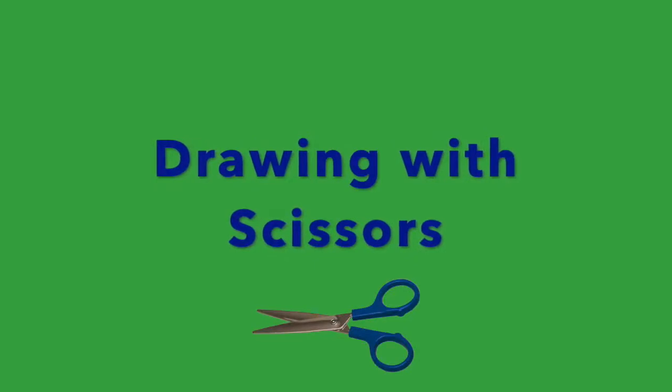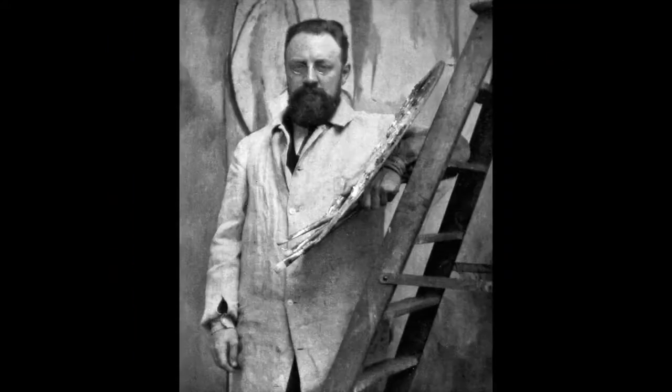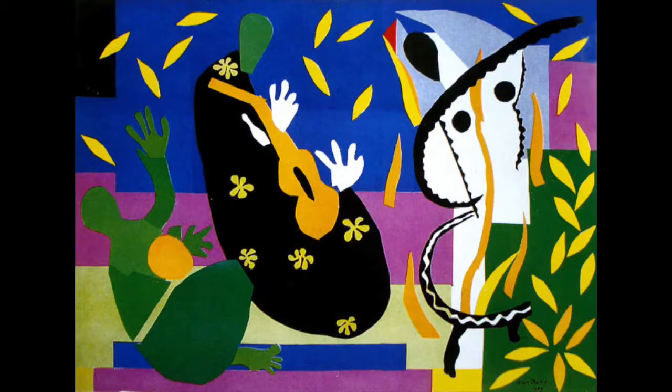For years, the French artist Henri Matisse painted bright, colourful pictures. When he became too ill to stand at an easel, he started cutting out paper figures and gluing them onto a ground. Matisse said he was drawing with scissors. He made collages — works of art made of pictures and papers pasted together in a design.